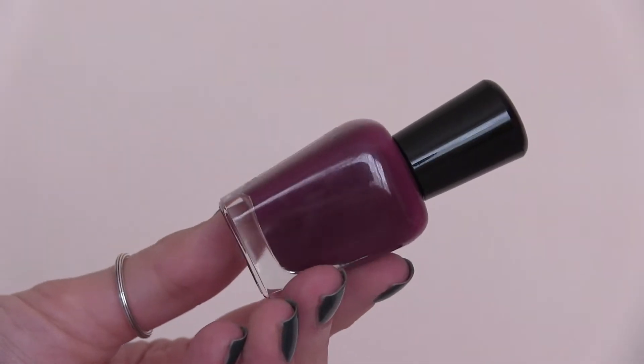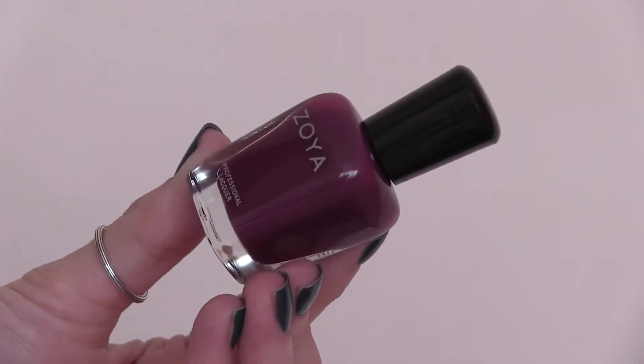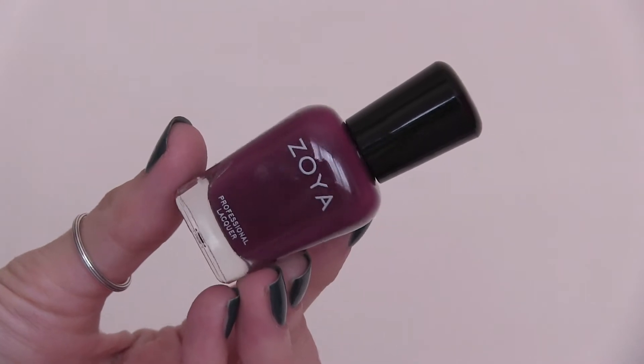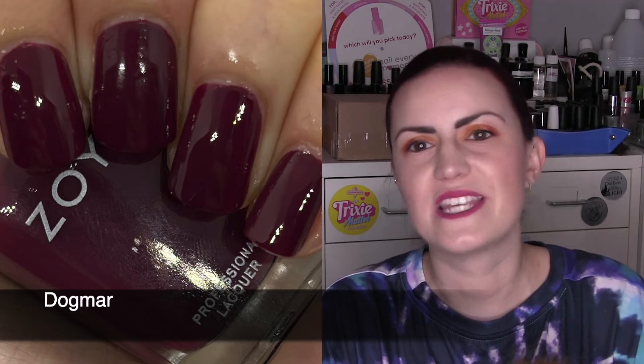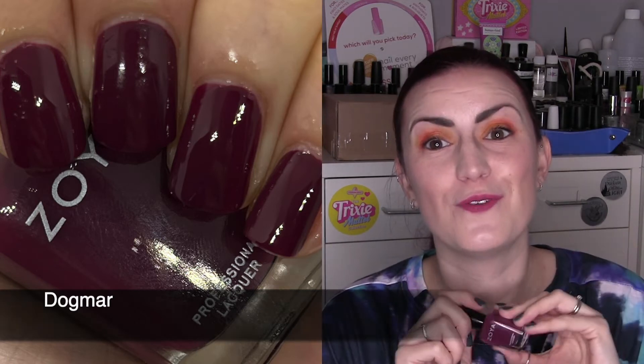Moving darker, we have Dogma. Dogma is described as a deep plum brown full coverage cream. If we compare it to Ono that we just spoke about, you can clearly see that they are different, although in the similar type of family. Dogma is a little bit more of a plum, a little more deeper and more rustic. Two coats — this one and the green when we get to it I could possibly say you could get opaque in one coat, but we'll say two for safety. So two coats of Dogma.